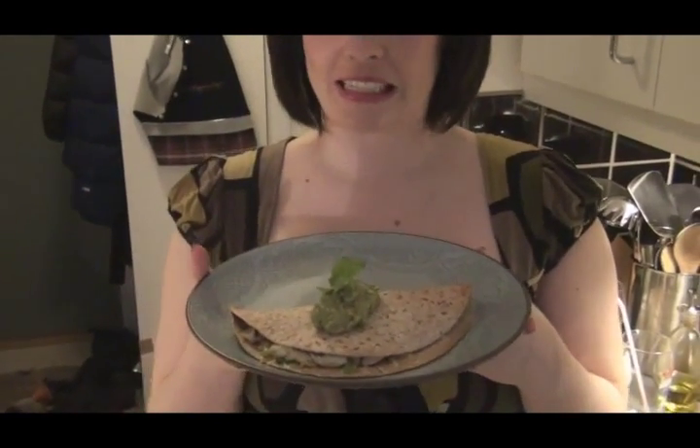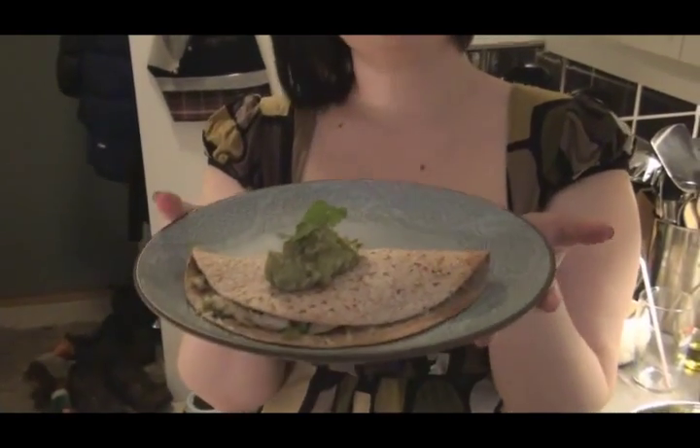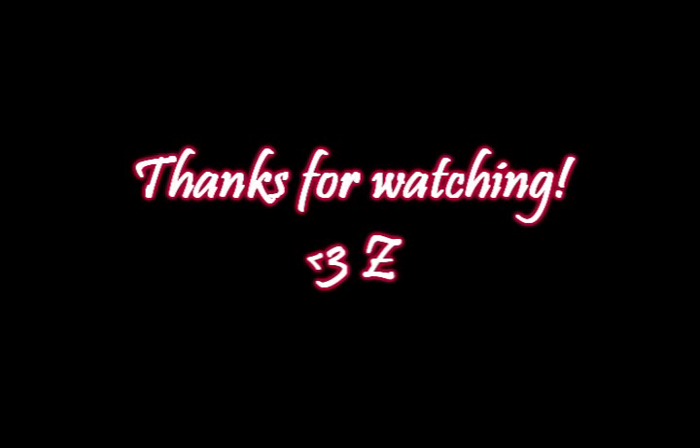Here's your Mexican quesadilla a la Z — all pretty and everything. Now it's raid time! Thanks for watching. You have to try this dish — I'm not even going to say I hope you do because you have to, because it's fantastic. I'll see you next time. Bye.